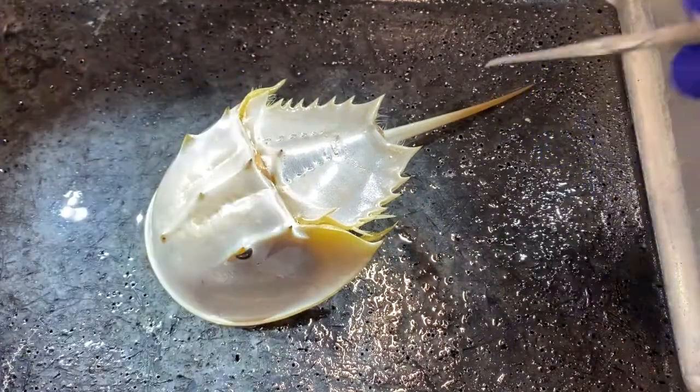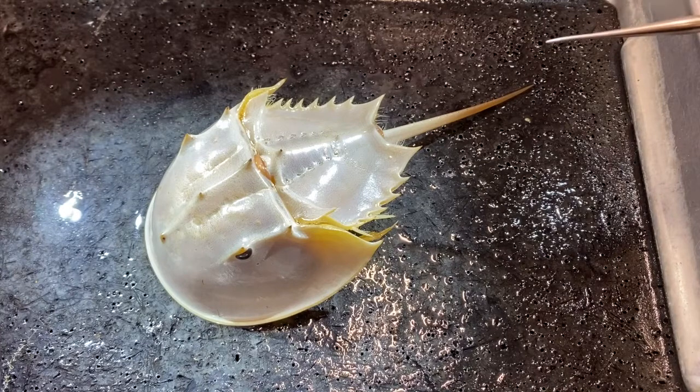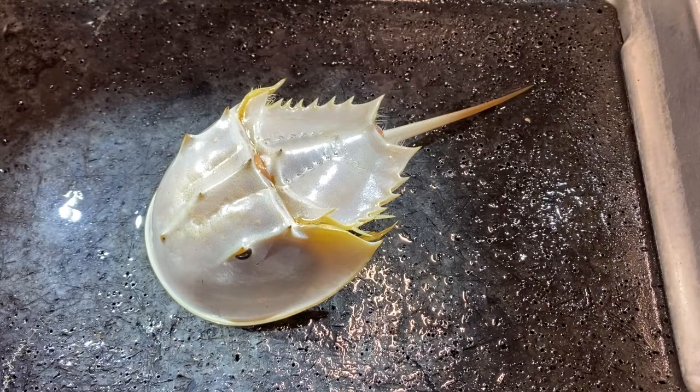The reason that it's important is that it has a substance in its blood called limulus amebocyte lysate. This is a substance that we use in biomedical research for producing reagents for biomedical testing.